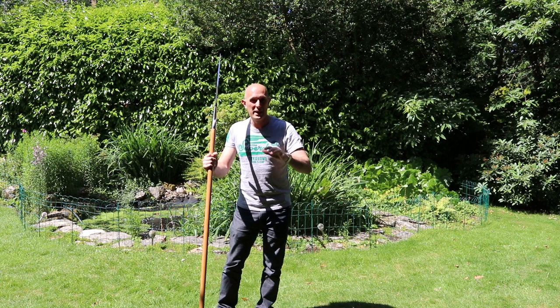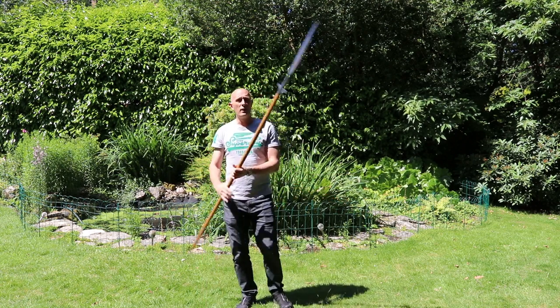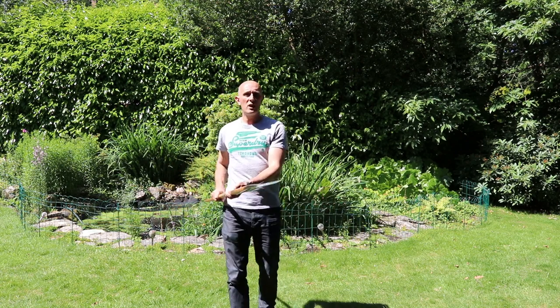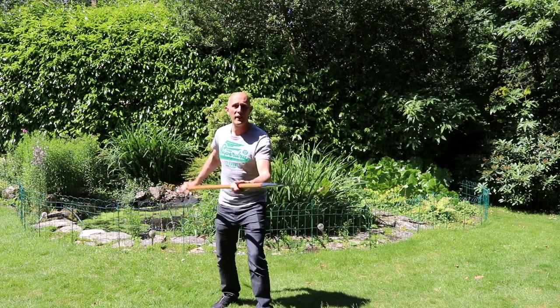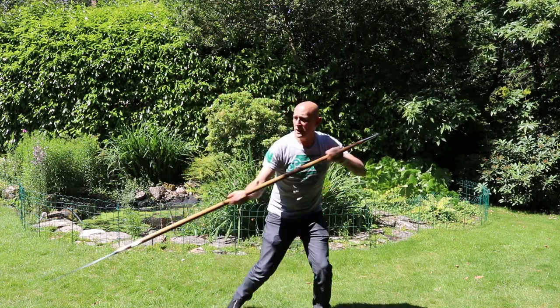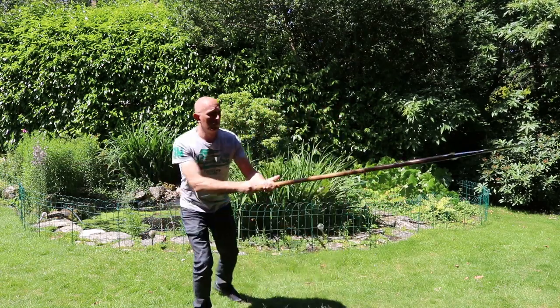Those two things really help with chopping power. The final thing I want to say is: when you think about cutting with these weapons, we should remember they are predominantly still thrusting weapons, designed to be able to thrust either by sliding the hand or not sliding the hand.